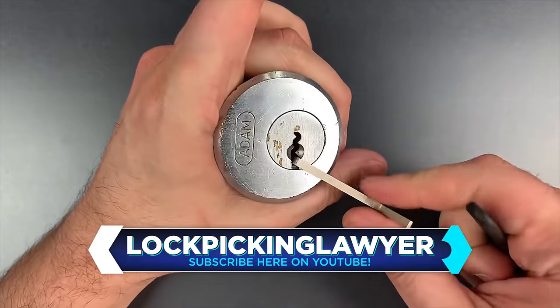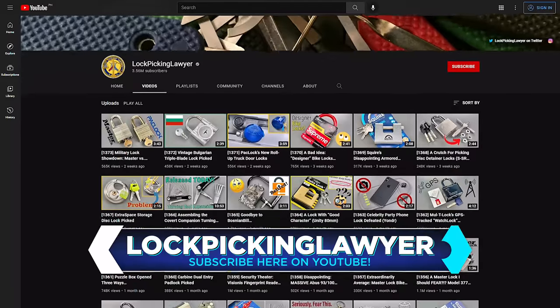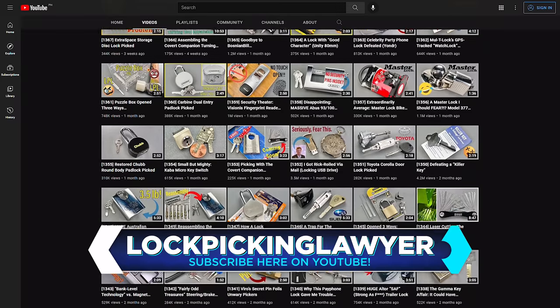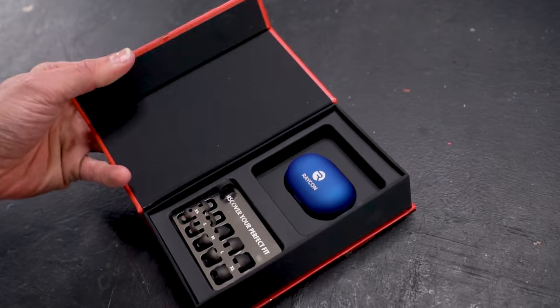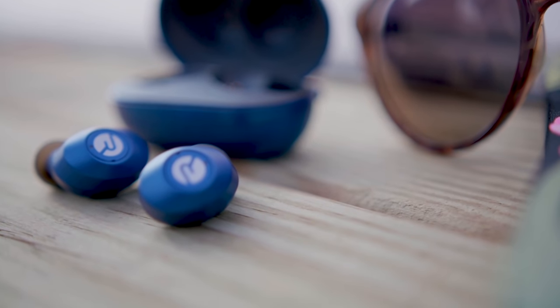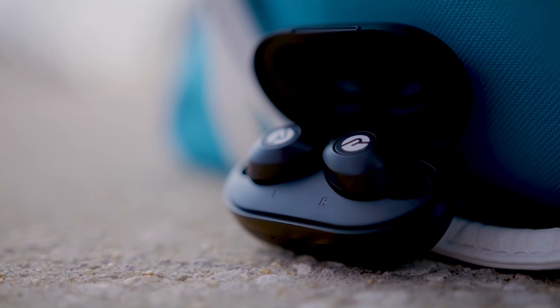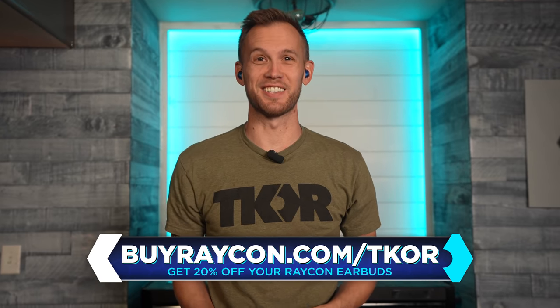Thanks again to the Lockpicking Lawyer for joining us today. We've had a great time and hope you have as well. It was an absolute pleasure — thanks for having me. The Lockpicking Lawyer has over a thousand videos on his channel and every single one of them is fantastic — you should go check them out immediately. Today's video is sponsored by Raycon. Lockpicking can take a while to get right, but luckily Raycons help pass the time. The new everyday earbuds have an amazing look and feel, plus they come with optimized gel tips to fit in your ear perfectly. Raycons offer eight hours of playtime and a 32-hour battery life, and can even take phone calls with the built-in mic. Raycons start at half the price of other premium audio brands but sound just as good, and come with a 45-day happiness guarantee. Click the link in the description or go to buyraycon.com/TKOR to unlock exclusive deals up to 20% off.